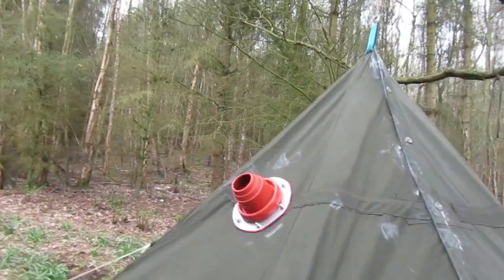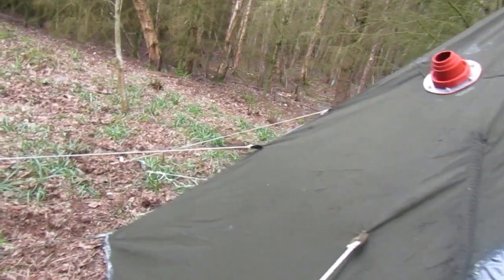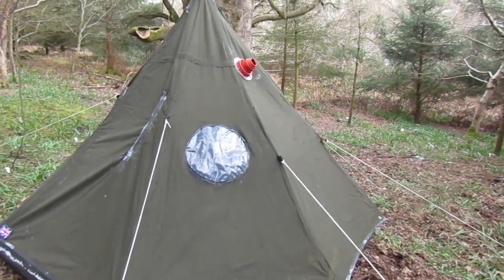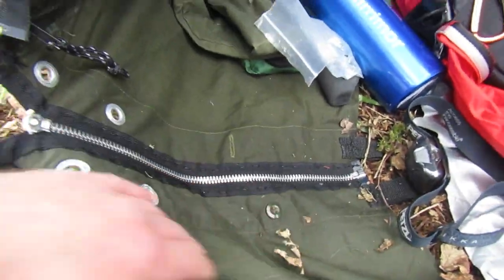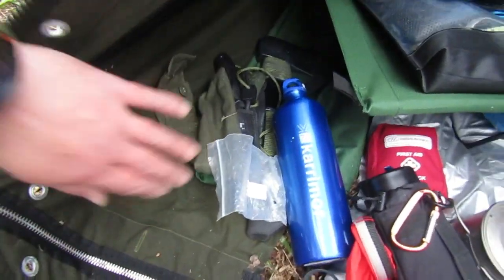We've got the stove jack here, so that will have the flue going through it in a short while when I put the stove in there. And another window on this side. Coming back round to the doors - there's the doors. Also concerning the doors: I've sewn in a ground sheet but I've left it open here and I've put a zip on this part of the door which is the skirt, so that I can unzip that - it's an open zip so it'll come right off the end - and I can open that out on both sides so I can have the whole entire thing open if I wanted to.